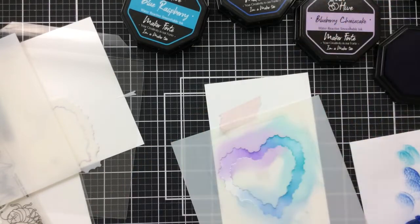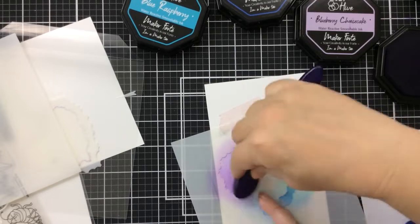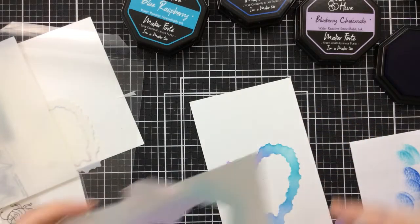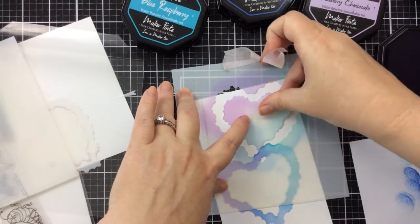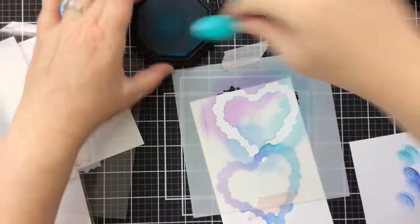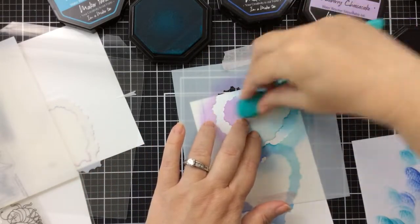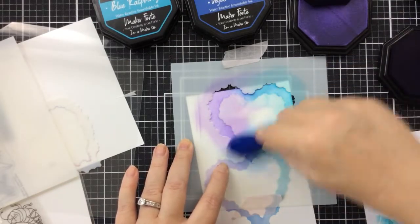This is going to create our cloud. What I thought this was going to be was the smoke coming out from the caterpillar smoke. If you are familiar with Alice in Wonderland, that caterpillar is kind of iconic. I'm going to make two of these heart clouds, and hopefully the idea I had in my head will transition well to this card. I'm creating the second one now, just going through with all of those colors.